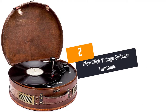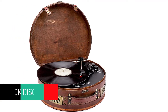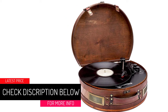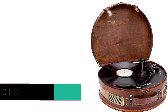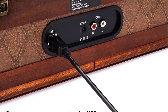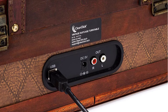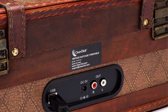At Number 2: ClearClick Vintage Suitcase Turntable. The unique feature of this vintage turntable is the handmade wooden exterior. It not only gives it a vintage look but also makes it highly durable. When you look at the speeds on offer, it supports 33 RPM, 45 RPM, and 78 RPM vinyl records. Also, with features like AUX input, USB output, and Bluetooth connectivity, playing your favorite music is quite easy.